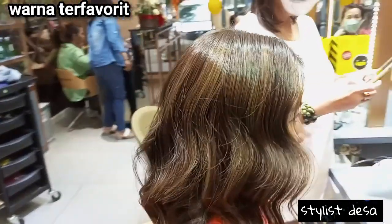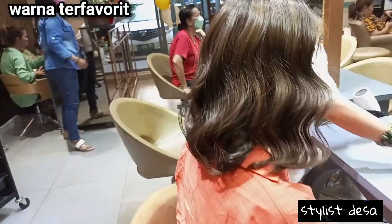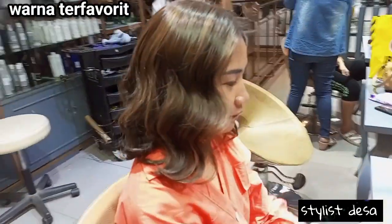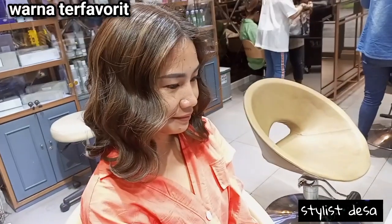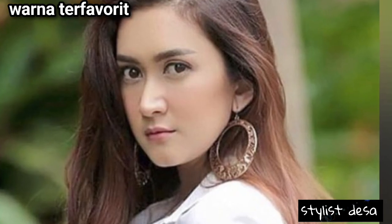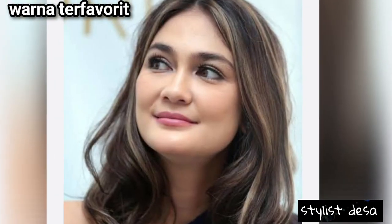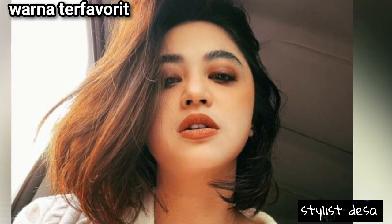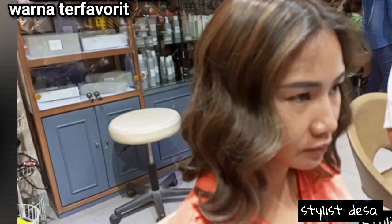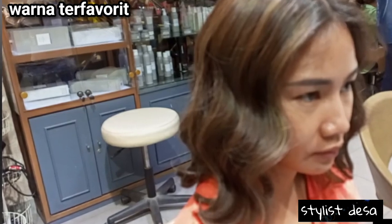Ini hasilnya. Warnanya cukup kalem, warna dingin, dan di muka itu bikin muka makin terlihat cerah dan terlihat bersih. Oke, kalau gitu video kali ini sampai di sini dulu. Terima kasih buat kalian yang sudah hadir dan menonton. Jangan lupa saran dan kritiknya, komen di bawah ya. Terima kasih.